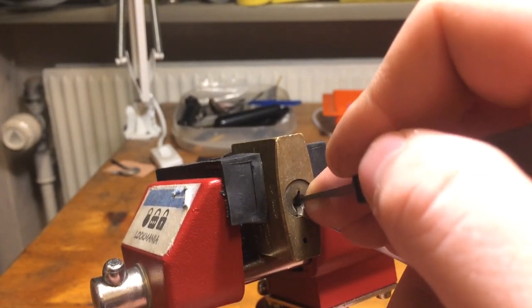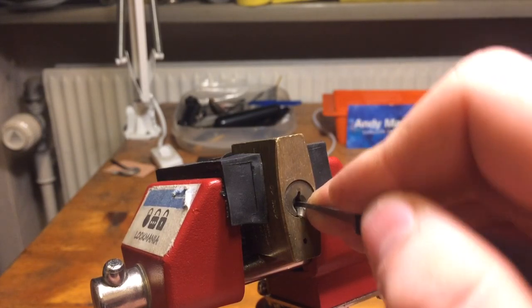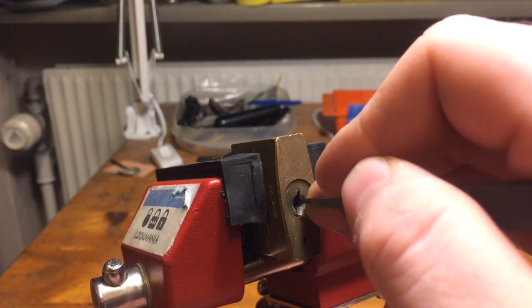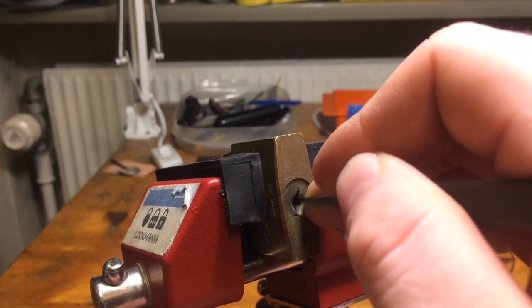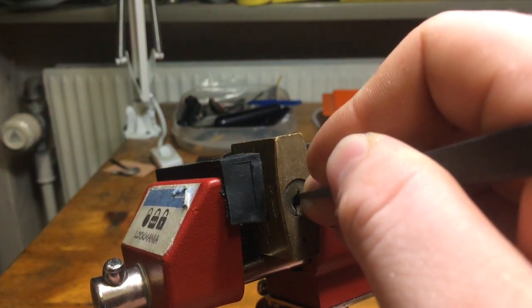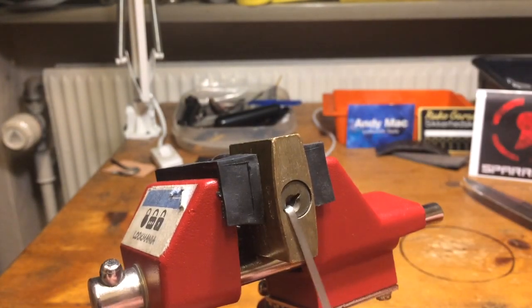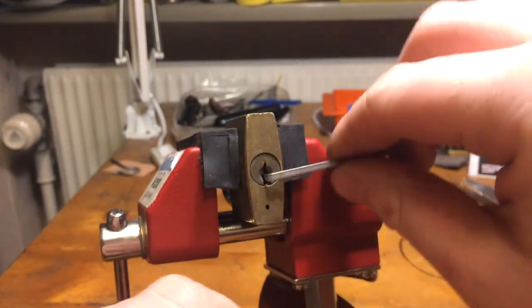Nothing on one, click on two, click on and a slight turn on three. And open on four. Alright, another easy lock.